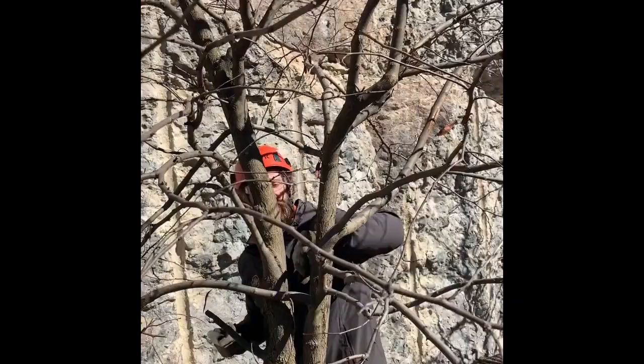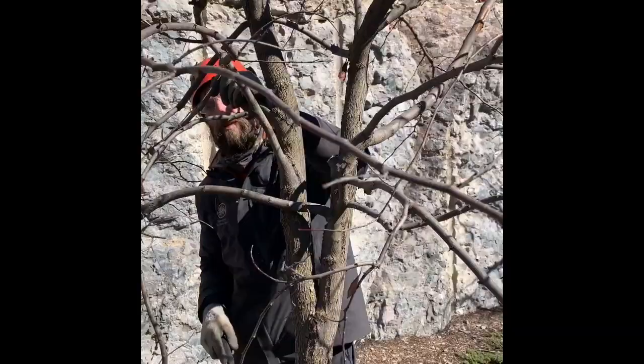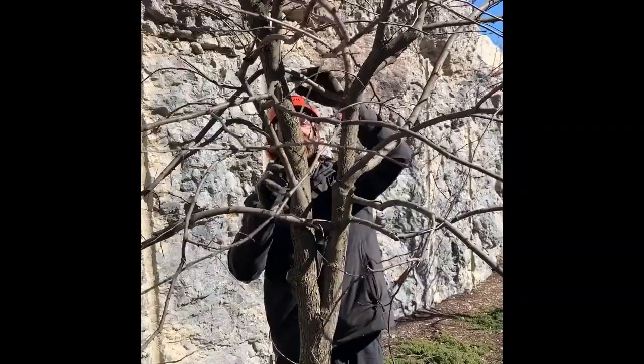Making nice branch collar cuts wherever we go, cleaning up any stubs that have resulted from either prior prunings or broken branches. Now we can see that we have two dominant stems within the tree.